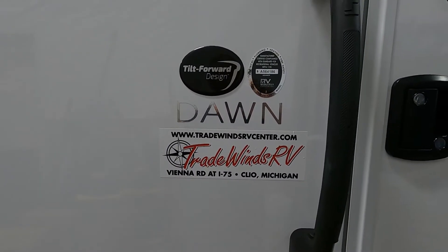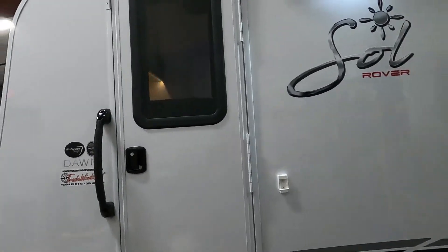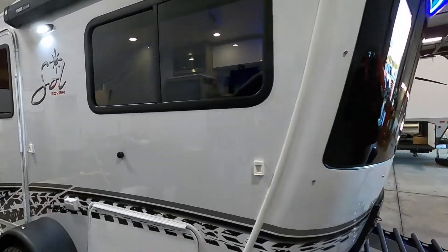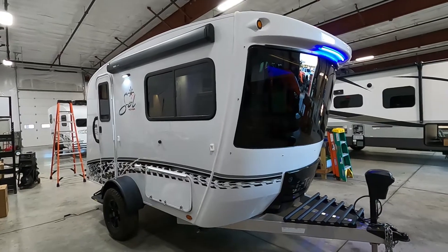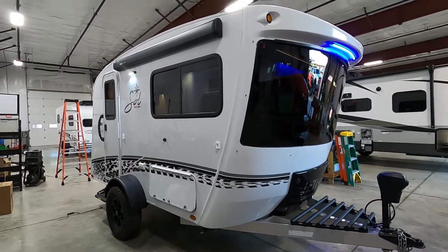Hello, this is Mike from Trayburn's RV Center, here to congratulate you on your In-Tech Sol Dawn Rover Edition travel trailer. I'm here to walk you around it and show you how to use a few things to get the best out of your camping experience. Let's start by talking about arriving at the campsite.